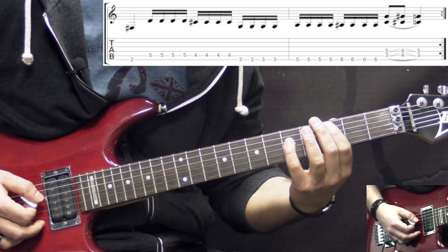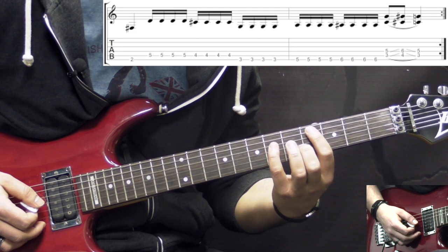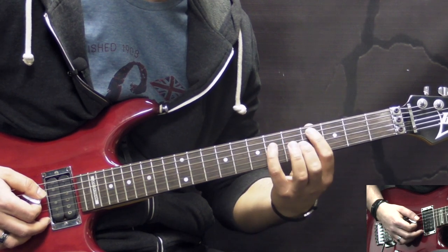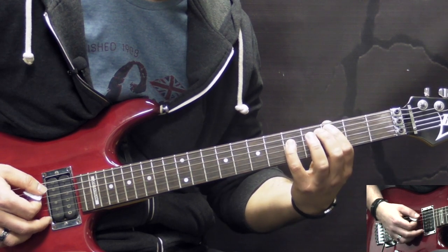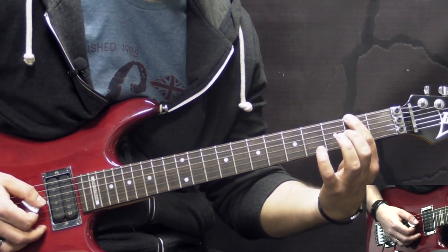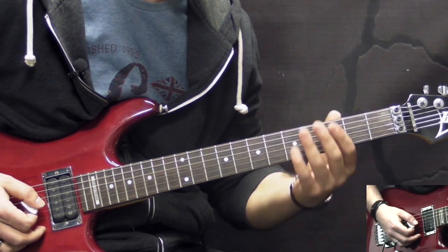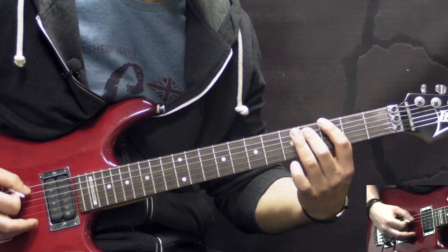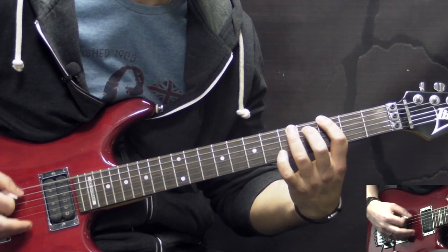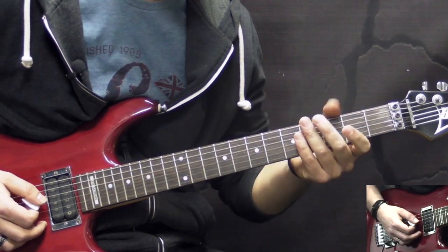The 2nd alternate ending is going to be two chords. From C power chord, we slide up to the Db and back to C. The core of the riff stays the same — the 2nd fret on the low E and the fast 16th notes. The other notes are staying the same. Slowly it's going to be like this.